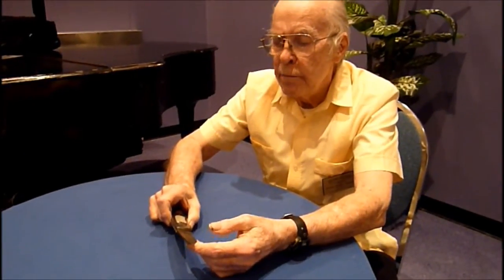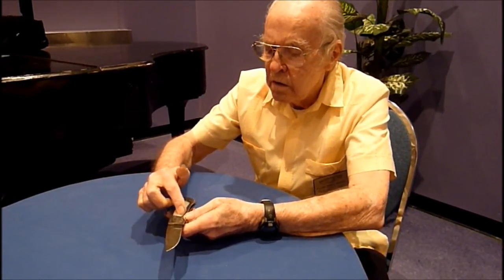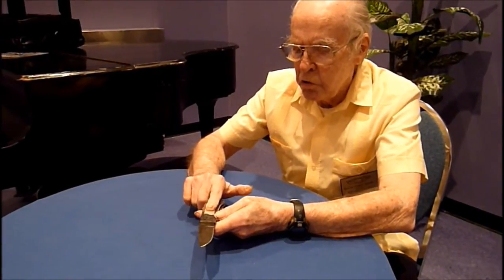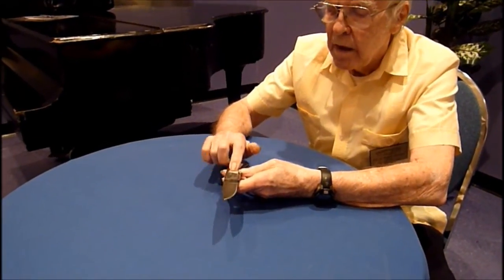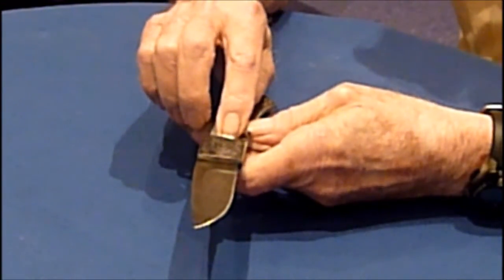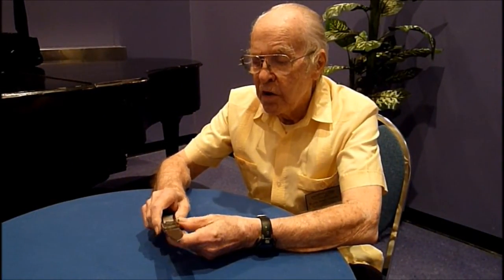I use a pantograph mill to mill the cavity for the inlay and also to mill the inlay. I use that same pantograph mill to mill the cavity for the lever and the lever. I also have a surface grinder that I use to flatten out my handle frames and a belt grinder that I use for doing all the finish work and grinding the blade.